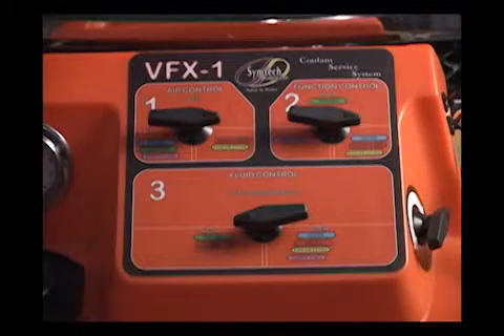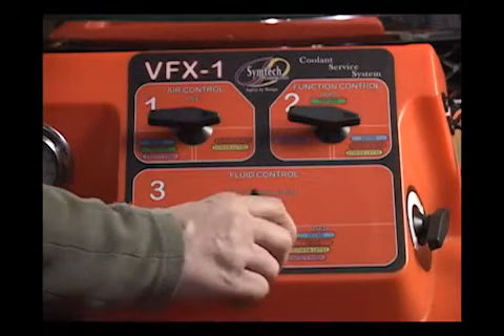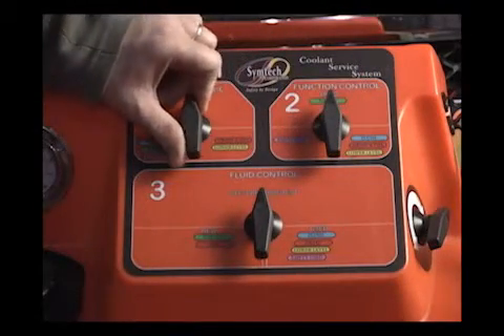We'll close the used coolant flow control valve and turn all control panel valves back to their neutral or off position.